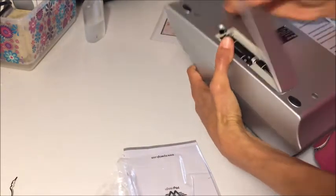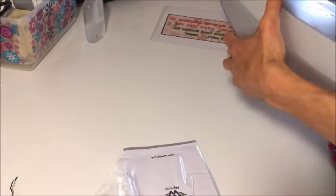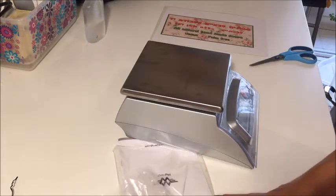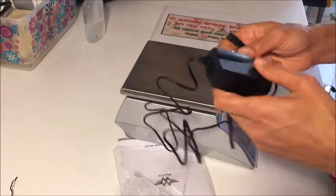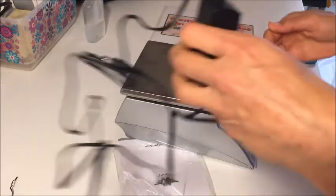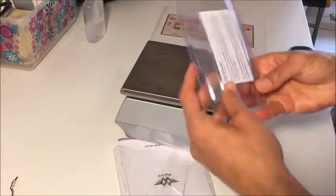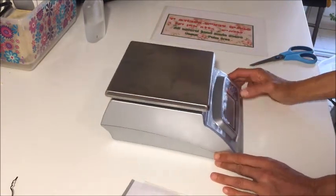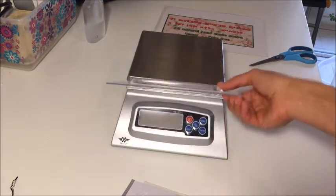Does it have batteries? Yes, it comes with batteries. I still need to check if this adapter works with the transformer — I'll do it carefully so I don't burn this one like I burned the crock pot. I tried to push the buttons but realized you cannot push them from the side; you need to lift the cover.